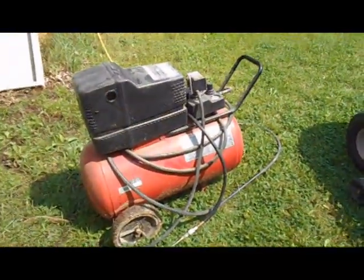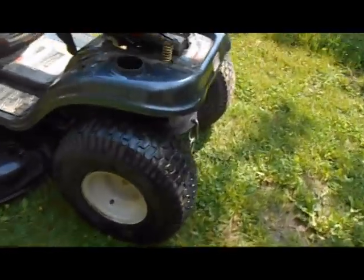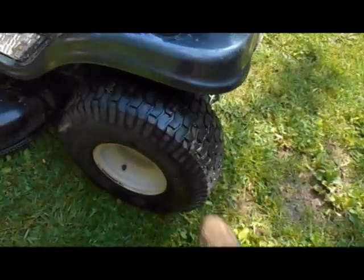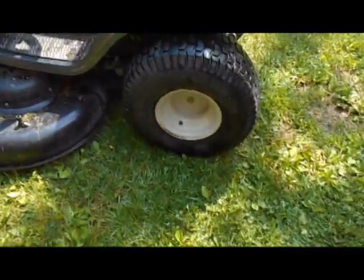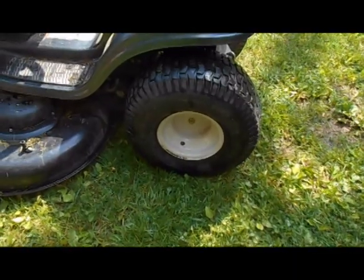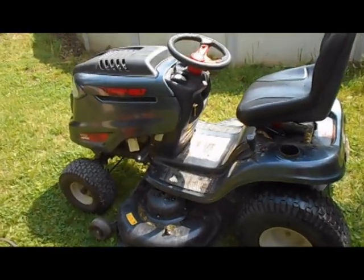Now we'll put some air back in there and hopefully it'll hold. As you can tell by the hissing of the air compressor, we have charged that back up and put some air in the tire. The horse is now good as new and we have a tire that has full air and is not leaking anymore. That's how you fix a flat on a horse — thank you very much.